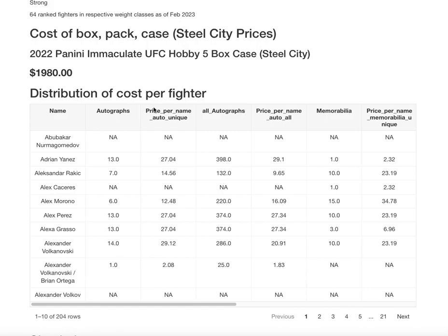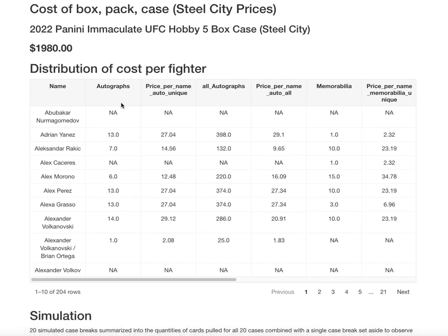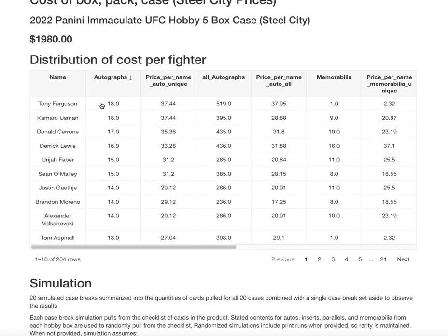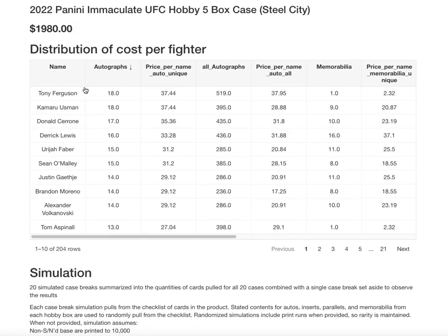Steel City has a case of Immaculate UFC for $1,980. I use Steel City because I don't think their markup is terrible, although I was seeing some cases for over $2,000 on eBay — that markup is more to recoup eBay fees. I wasn't sure how to break this down so I did it by fighter. If you can get into a break and buy it by fighter, here are the prices you should pay. If you get into it by weight class, I can also provide that — just let me know in the comments.